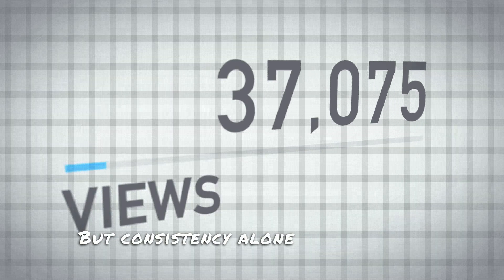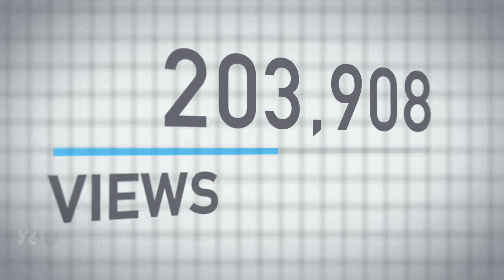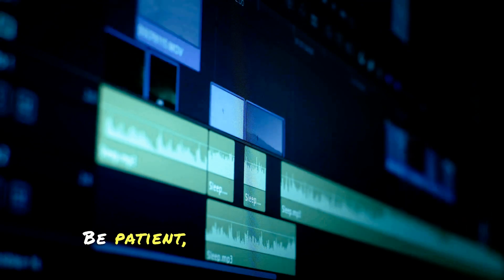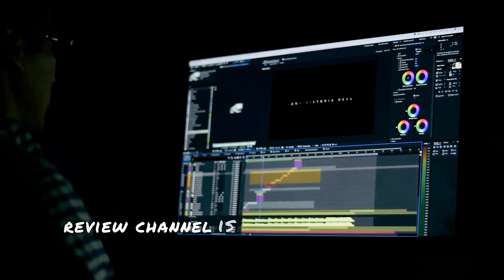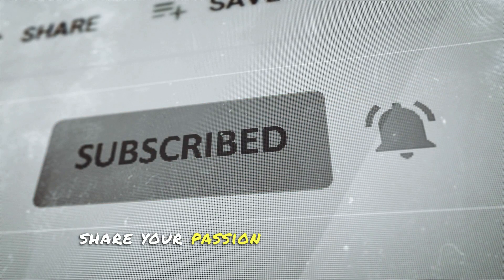But consistency alone won't cut it — you need to be passionate about what you're doing. Passion is the fuel that will keep you going when things get tough. It's what will push you to improve, to innovate, to make each video better than the last. Because let's face it, success won't come overnight. There will be times when you'll feel like giving up. But remember, every successful YouTuber started where you are right now. So don't let the slow start discourage you. Be patient, keep pushing, and most importantly, keep loving what you do. Remember, the key to a successful tech review channel is passion, consistency, and a genuine love for what you do. So what are you waiting for? Start your tech review channel today and share your passion with the world.